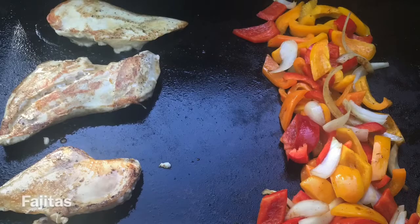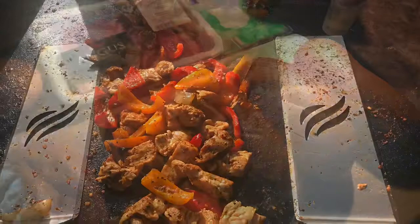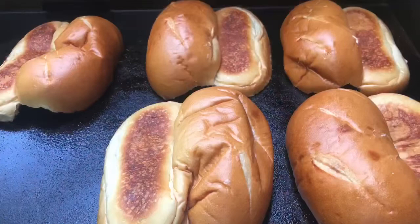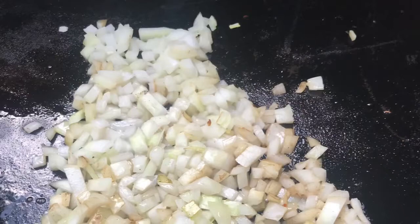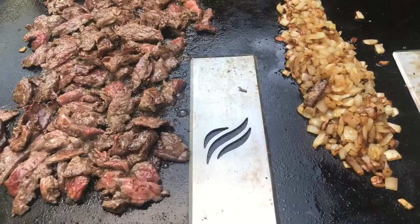I'd also consider getting yourself some accessories. Spatulas are nice to have. I recommend getting the good Blackstone squirt bottle that came out recently — those work really well. Something I would definitely purchase is a chef's apron. A lot of times there's grease splattering, and it helps protect your clothes from getting stained and protects you from the heat if you get a little too close. Those are definitely some things I'd look at.